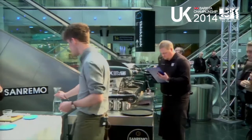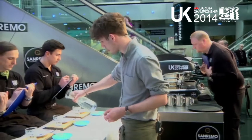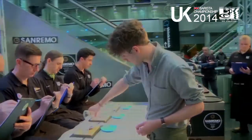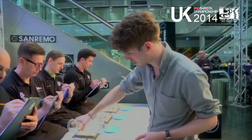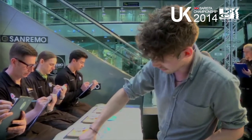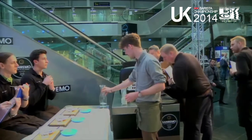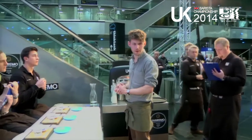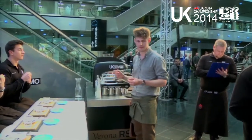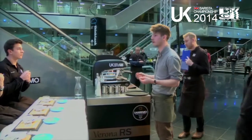Today I'll be using two different espressos, both roasted by Clifton Coffee. One is a single origin, a Guji Shakizo, which is what I'll be making for you first. The second is a house blend that we've had made at TAC with Clifton. My first part will be making the signature drink — the first stage is to make the single origin coffee as an espresso and chill it on ice to get some of the fruity notes out, which will be strawberry.